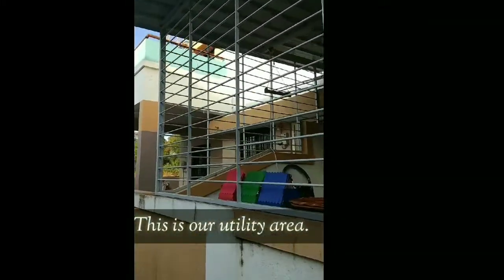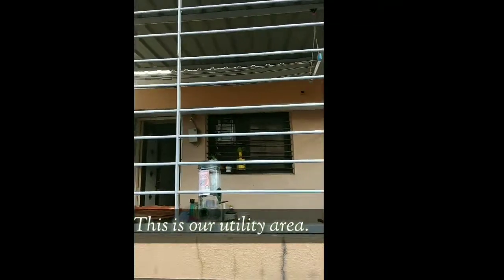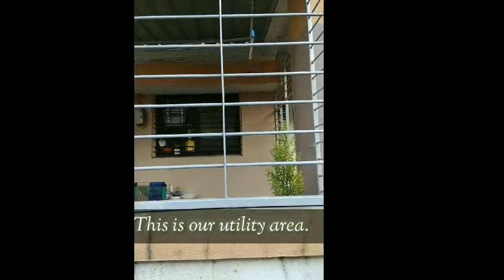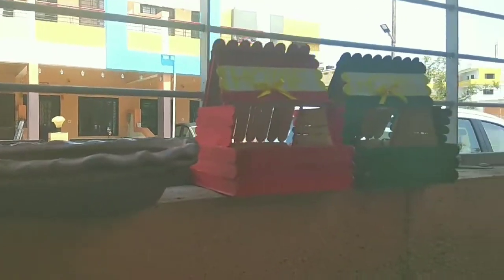This is our utility area. We will decorate it with bird feeders and plants. Let's see what we need — we need a bird feeder. You can purchase it online; I bought it from a local store.